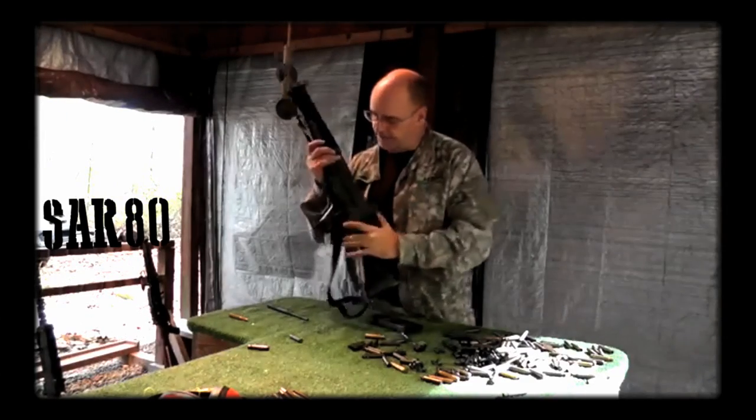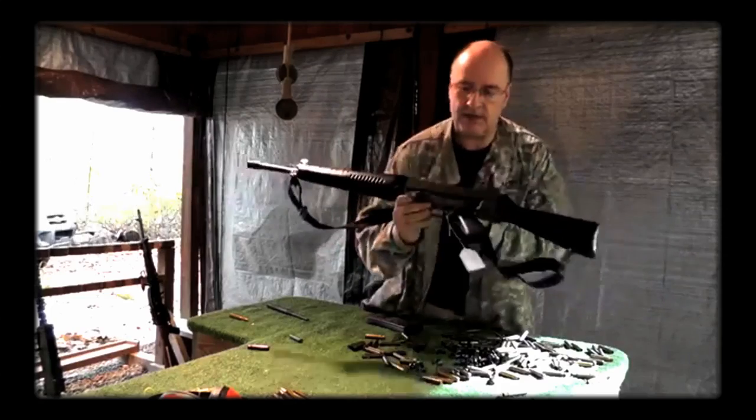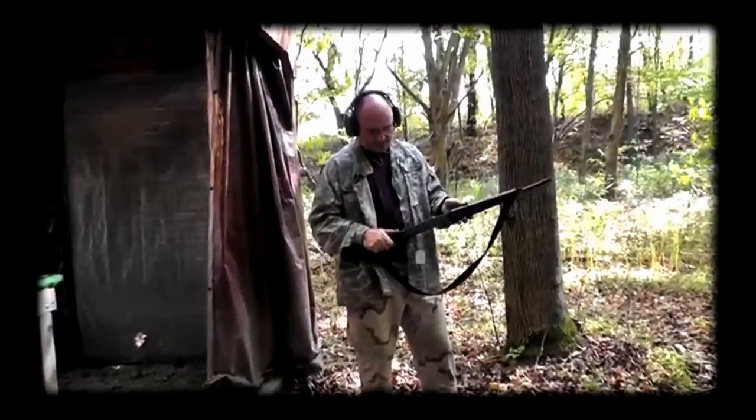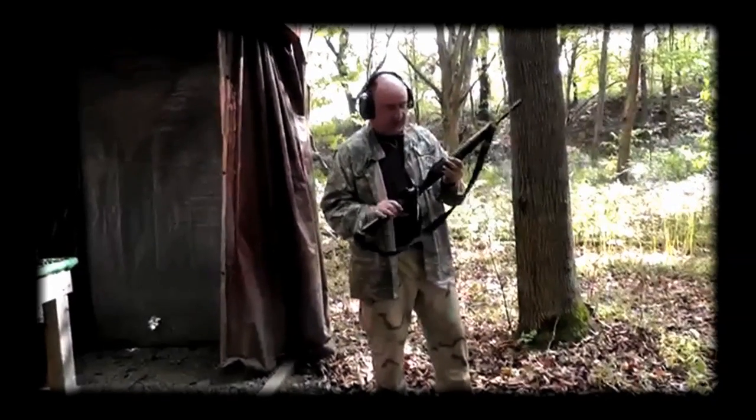And it says right here on the side: Sterling Assault Rifle, made in Singapore. This is the Sterling SAR-80. Believe it or not, the serial number — this is in the 900s.